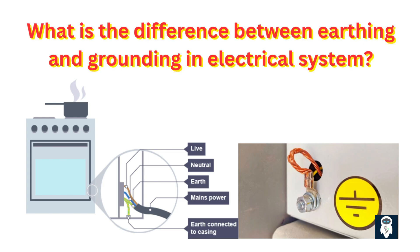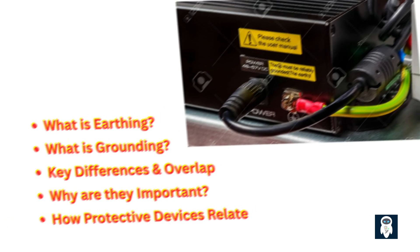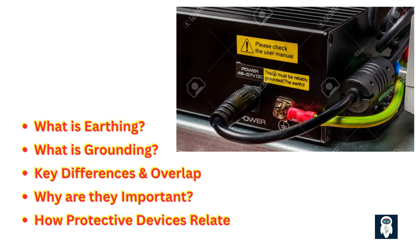Welcome. In this video we'll delve deeply into the topic of electrical earthing and grounding. We'll explain the terms' meanings, importance, differences especially by location, and how they work together to protect you and your equipment. By the end of this video you'll clearly understand what earthing is, what grounding is, key differences and overlap, and why they are important.